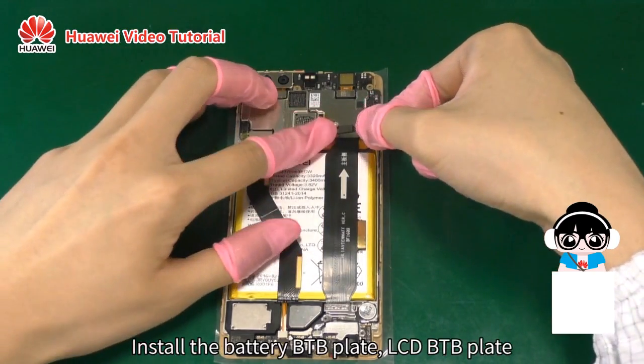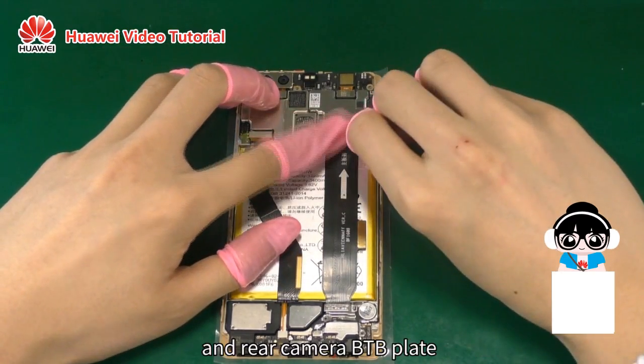Install the battery B2B plate, LCD B2B plate, and rear camera B2B plate.